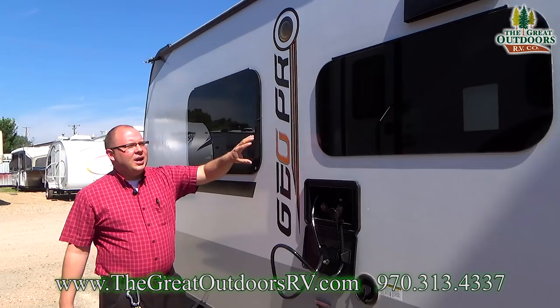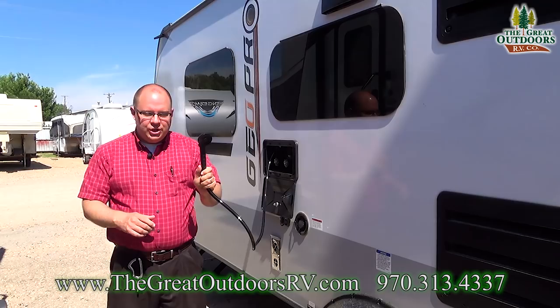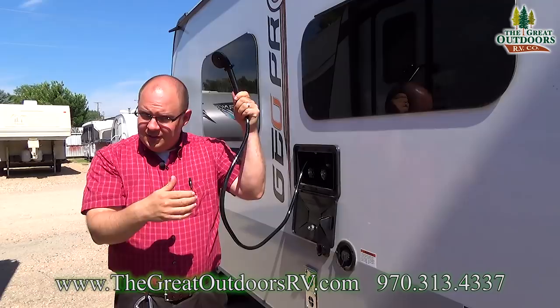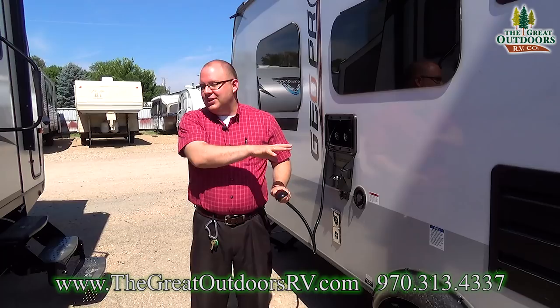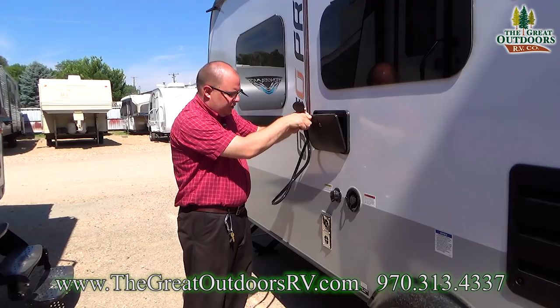Moving down the side of the coach, you have more frameless windows. This right here is always a nice feature — the outside shower. You can turn the hot and cold to get it to whatever temperature you like. This little switch here is really handy: once you get the temperature where you like it, you can flip it to pause the water without turning off your knobs, then flick it back on and you're running at the same temperature.